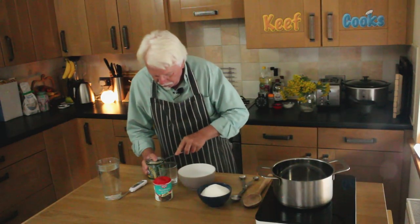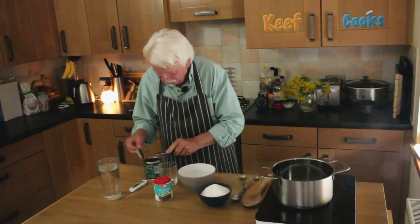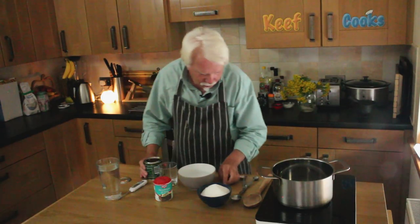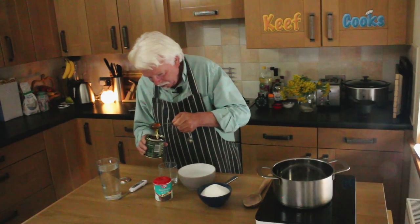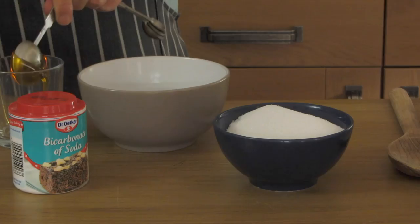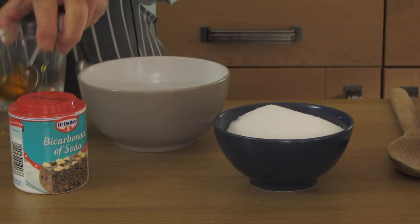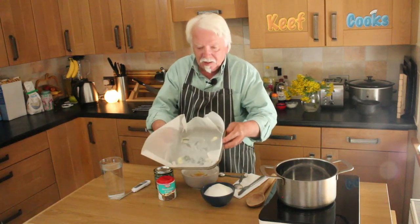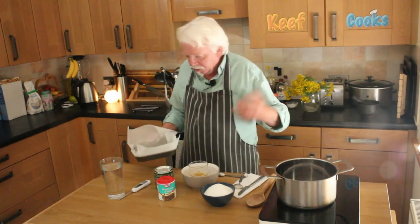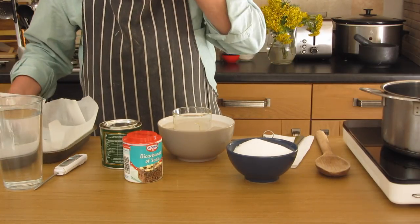First thing I'm going to do is measure out the golden syrup, because it's pretty sticky and viscous and hard to deal with. I'll measure out my four tablespoons into this glass, and I've got a bowl of hot water — I'll put the glass in there, and that will warm up the syrup and make it flow a bit better. You also want to prepare a little roasting tin by lining it with greaseproof paper, wax paper, whatever you call it, and you can stick that down with blobs of butter in the corners to hold it securely.